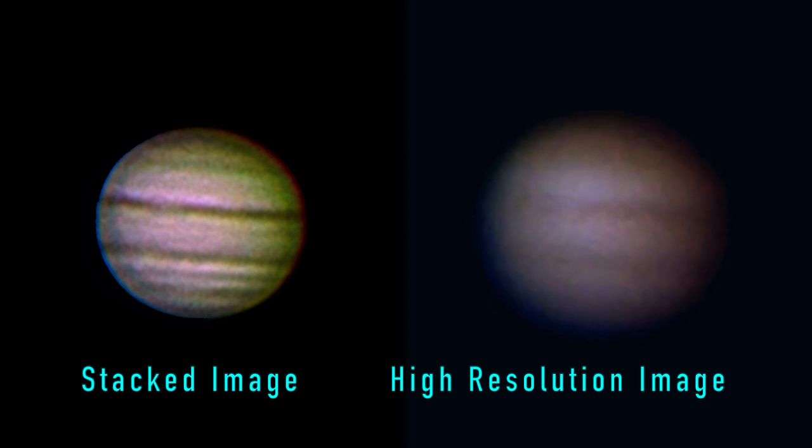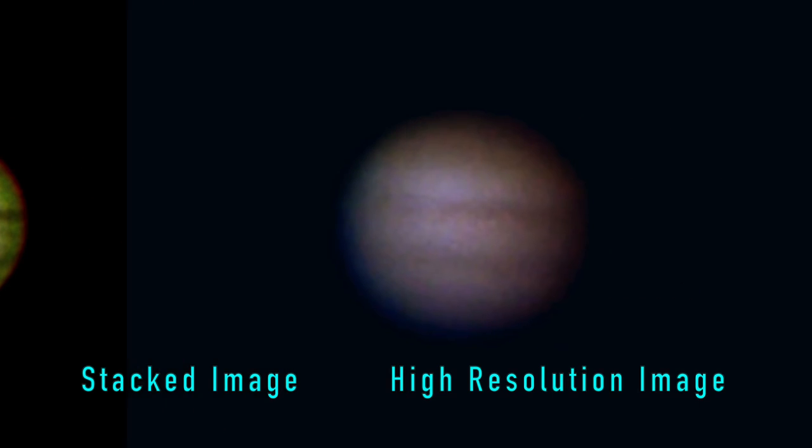After imaging Jupiter I turned my attention to the planet Mars. I have shot some images of Mars using this telescope before, but this time it was quite different. Not only were the viewing conditions bad, the size of the planet was also a lot smaller. According to my Stellarium app the size that evening was 9 arc seconds. When Mars is closer the size can be up to 25 arc seconds. Moreover the part visible was only 85%, which makes it even smaller.